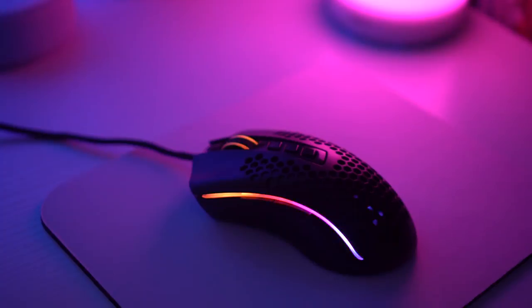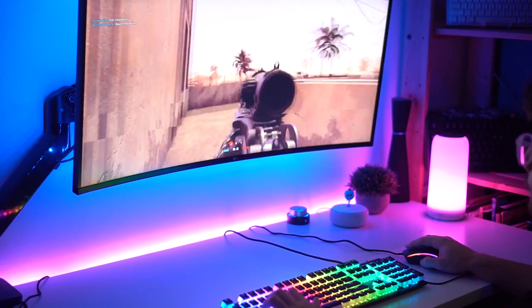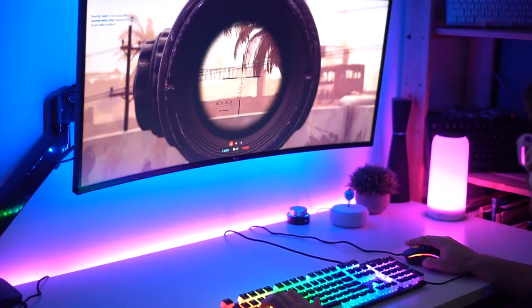What is going on guys? I'm Consumer Tech Review and today I'm going to be doing a review of the Red Dragon M808 Storm Ultra Lightweight Gaming Mouse. I'm going to jump back to when I got this, do the unboxing, and then we're going to fast forward to today and I'm going to give you my full review of using this gaming mouse.